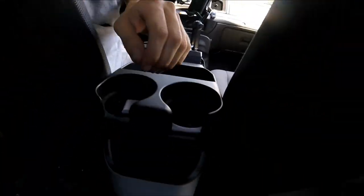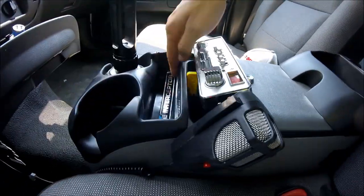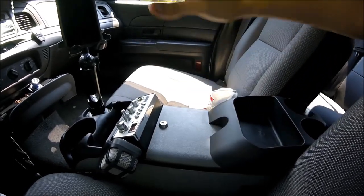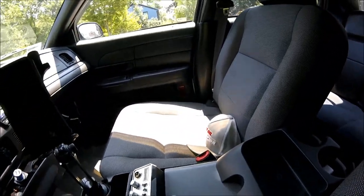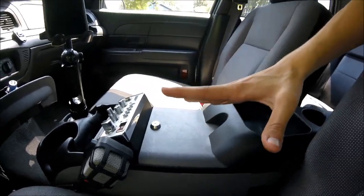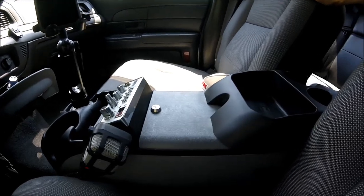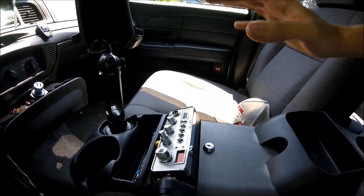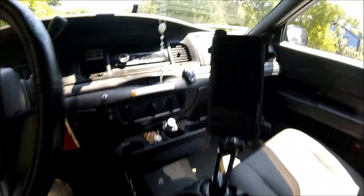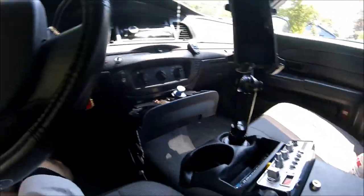The center console also has extra storage in the back for passengers and a coin tray. It's very useful, definitely worth it for about $40-$50 depending on where you buy. When you add those plus the two factory cup holders, you get a total of six cup holders. I got the gray and black version because it matches my seats and gives the interior a two-tone look to make it pop.